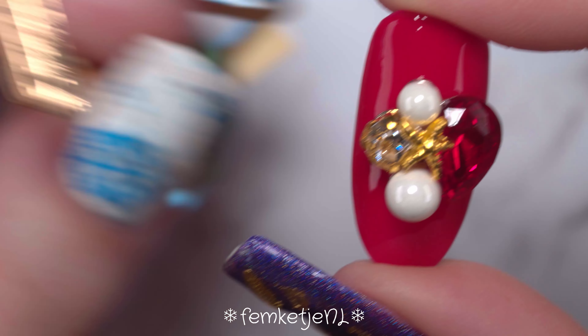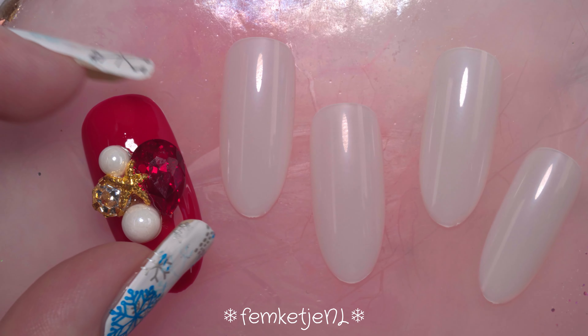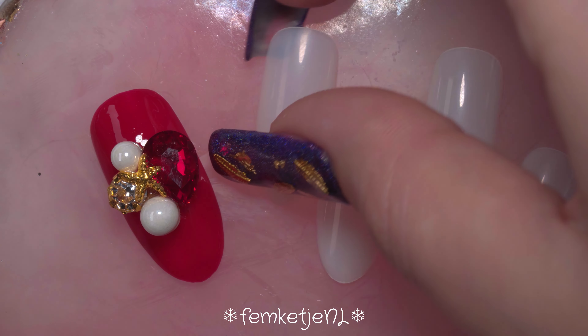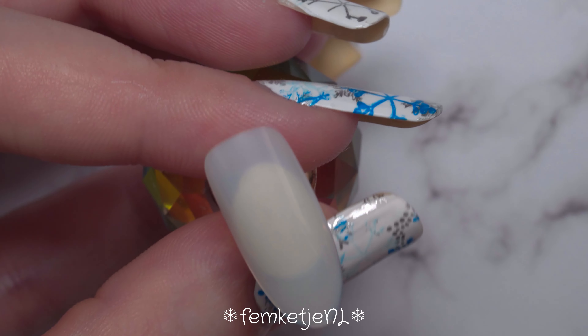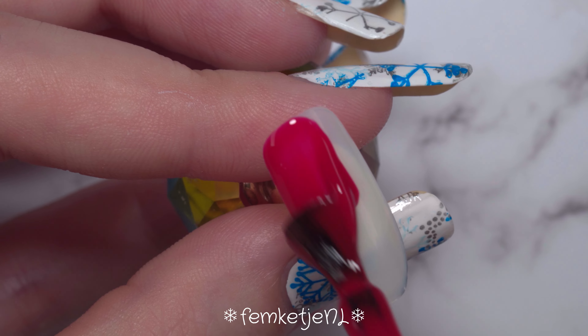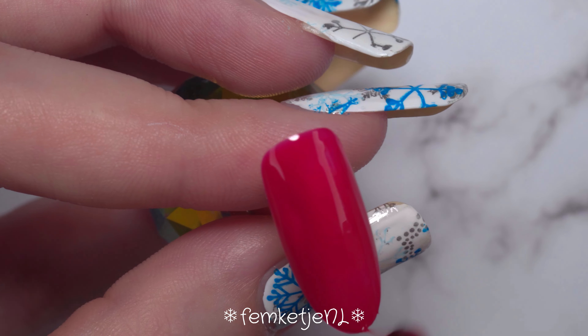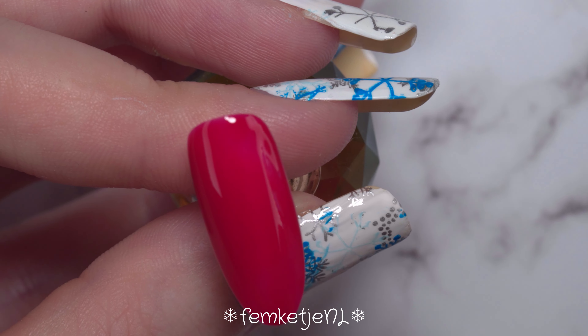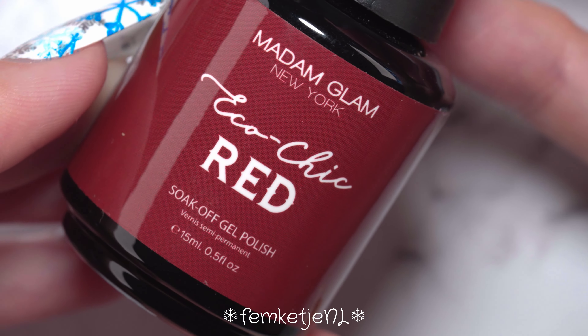After curing the cluster in place, I go in with an extra layer of top coat to make sure it will stay. You can also use gem gel glue — I don't have that myself, I just always make my gems stay put with a good layer of no-wipe top coat, and that works fine. My gems last at least two to three weeks that way. If you have a good recommendation for gem gel glue, let me know in the comments down below.